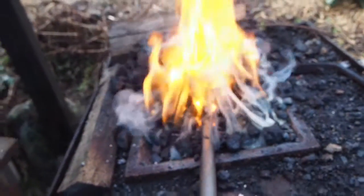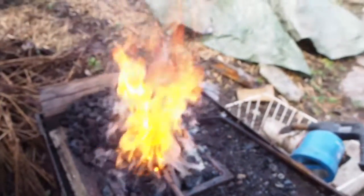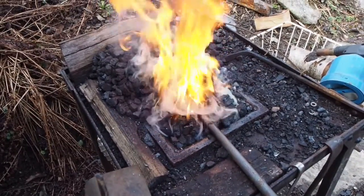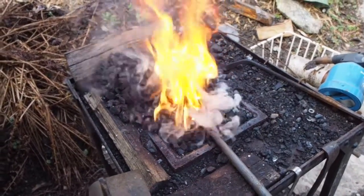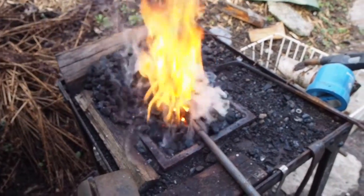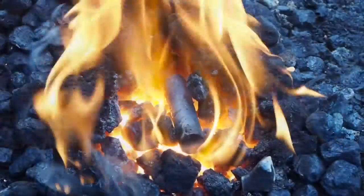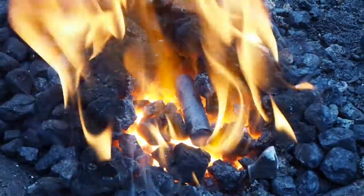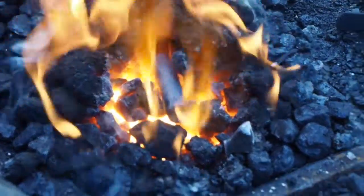Bituminous coal doesn't require a lot of air to keep going, as opposed to, for example, industrial coke, which takes a lot of air to keep burning. You can see the fire nest has formed — the coke has coked and baked around the core of heat.